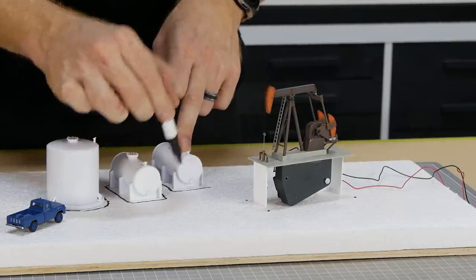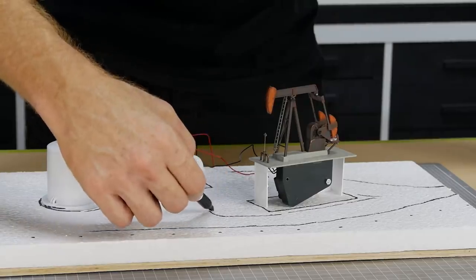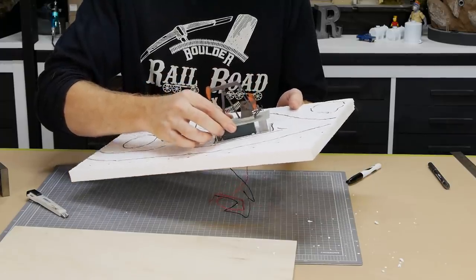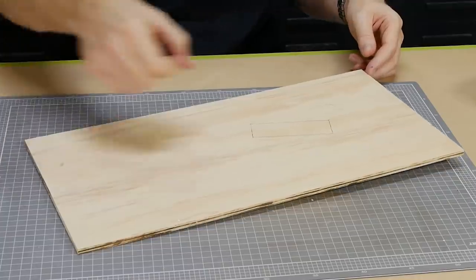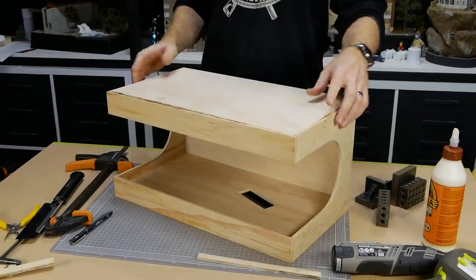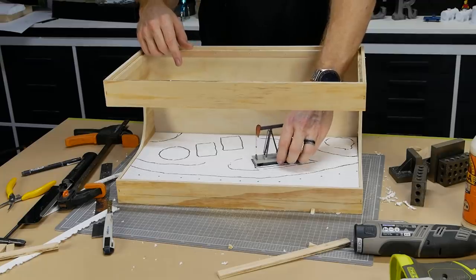The foam base also allows me to work on the model without the shadow box getting in the way — once the model is finished I can just slide it into position. The scenic elements are positioned and I draw features like roads onto the foam. A hole is cut just big enough for the motor to fit through while allowing the cement base to sit flat on top. Another mistake: I installed the plywood base section back to front so I had to recut the hole for the oil pump mechanism, but it was an easy fix.